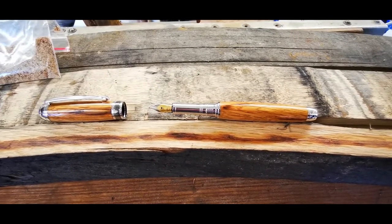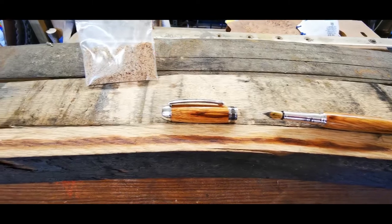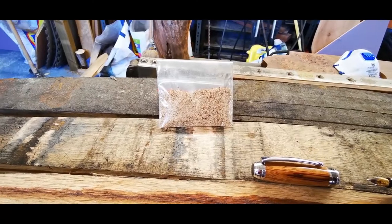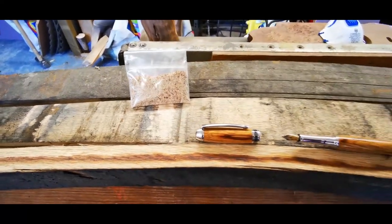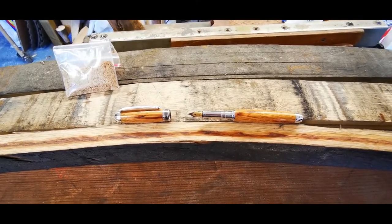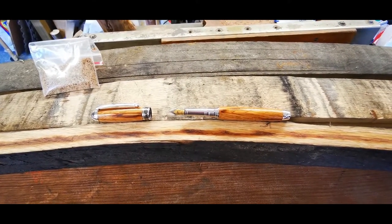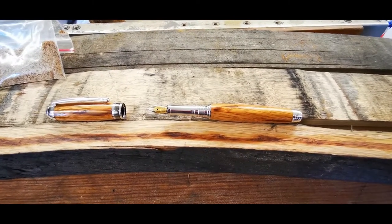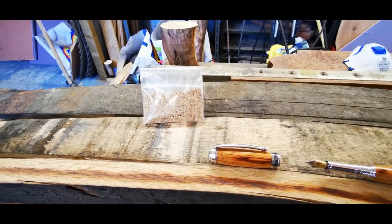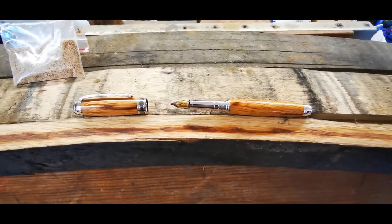The pen uses ink cartridges and takes an ink pump. Another thing we do — only with the whisky barrel pens — is we give a little bag of the sawdust from the pen. Why? Because when I turn this pen, we're normally turning at about 9,000 revs per minute, and that generates a lot of heat. The cutting tool against the wood actually lets you smell the whisky from the wood — the heat liberates the scent. So you can enjoy that experience with the sawdust bag from your actual pen.